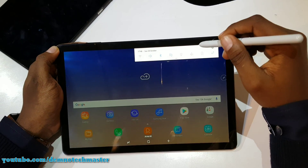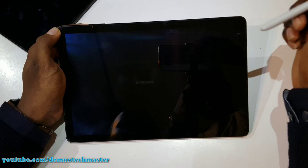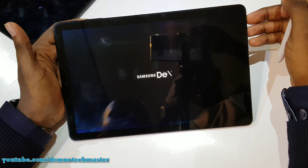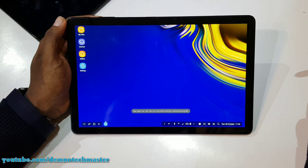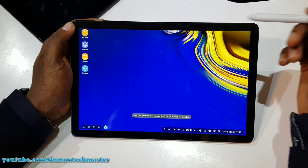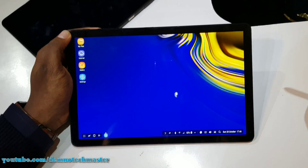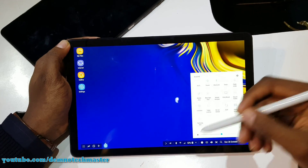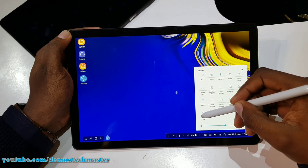For the first time ever on a Samsung tablet, we have Samsung DeX. Just tap the DeX icon in your notification shade or connect your book cover keyboard, and you get a PC-like experience right from your tablet. When you want to exit, tap on the notification, tap on the date, and you are out.